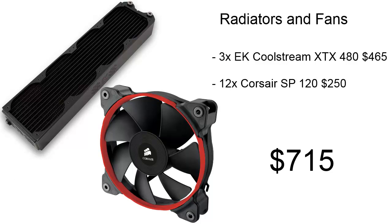For radiators and fans, we're using three EK CoolStream XTX 480mm radiators and 12 Corsair SP120 fans. For these, it's only going to cost us about $715.